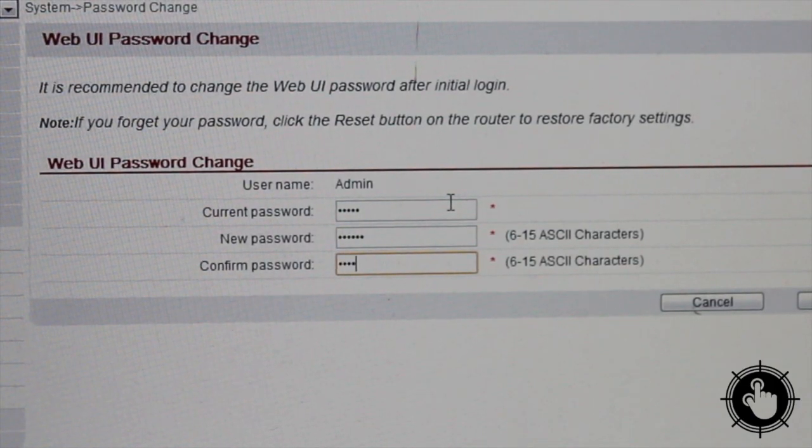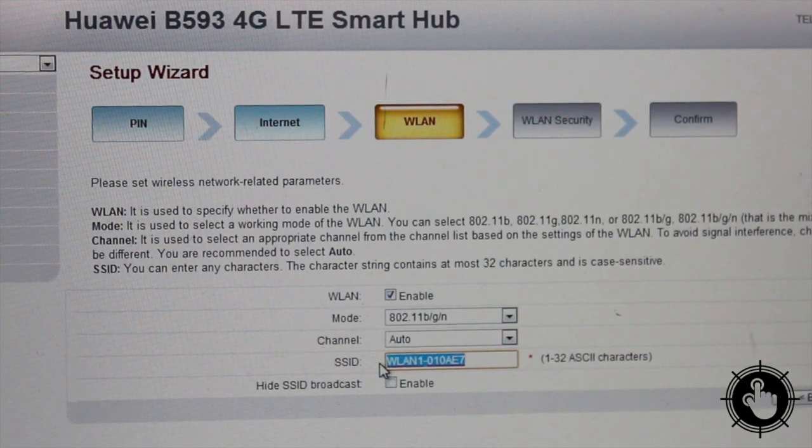First, you'll have to set up a new admin password. The next step you can use the setup wizard for — it allows you to name the network or SSID and set its password.